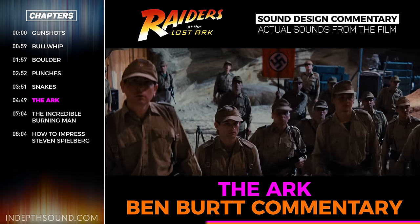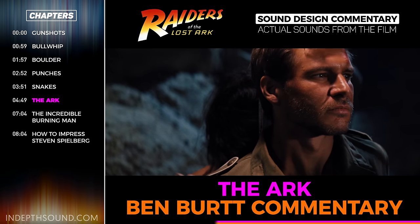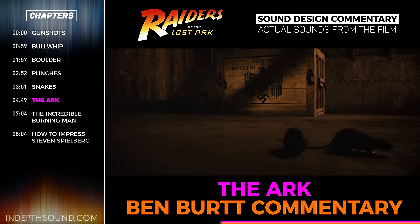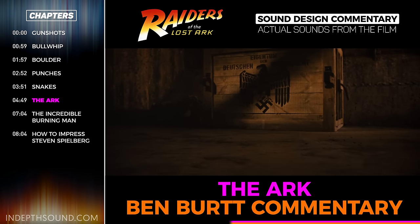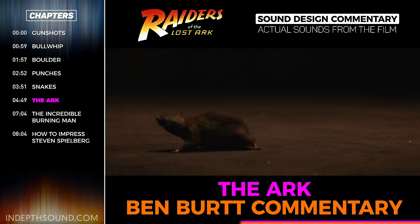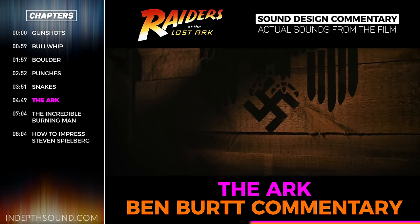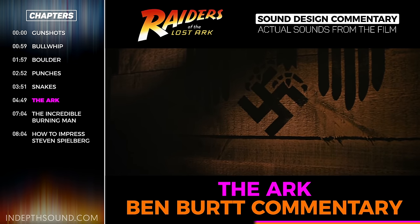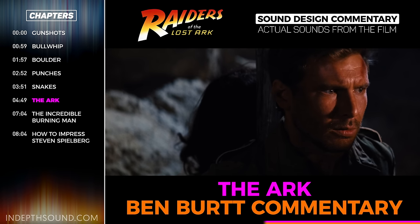The ark itself — the humming, the deep undulating tones that went with it — were generated by a synthesizer. It's rare that I use an electronic synthesizer, but this was one case where I found the kind of sound I wanted. I had an old ARP 2600, which is what I used to do R2-D2. By reprogramming it, I was able to produce some wavering low-frequency tones, which became the basic sound.